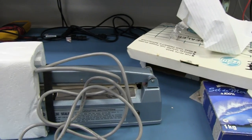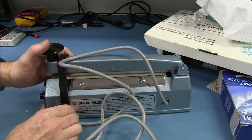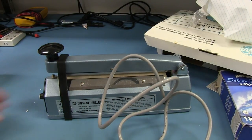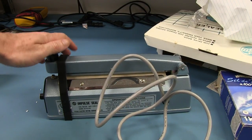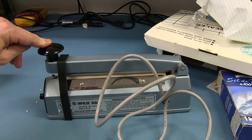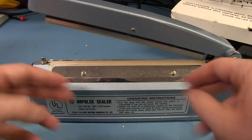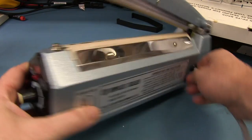Ta-da! It's an impulse sealer — one of those tape sealing machines. He wants me to do teardowns on these. There's not much in it — it's just going to be a heating element, I suspect. One of those sealers where you put your product in the bag, then put the bag in here, go clunk, and it just seals the bag like that.